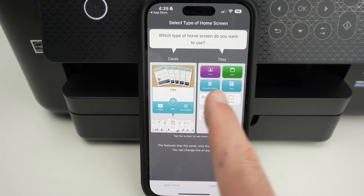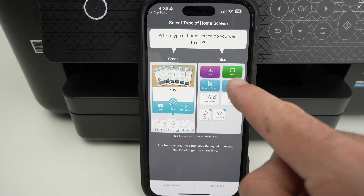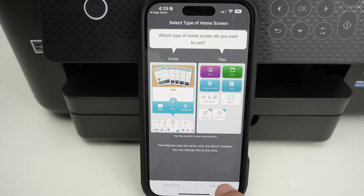We have two different designs of the main page. In my opinion, this one is a lot more simple to use — the one on the right side. So I'll press 'Use Styles' and I highly suggest you do the same.